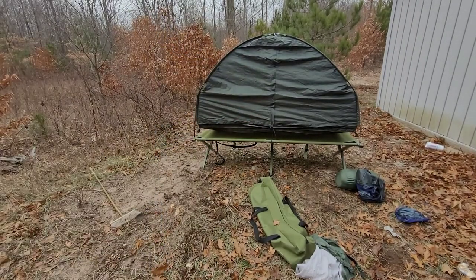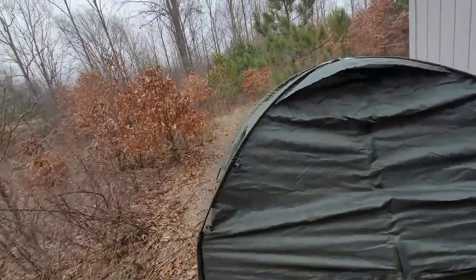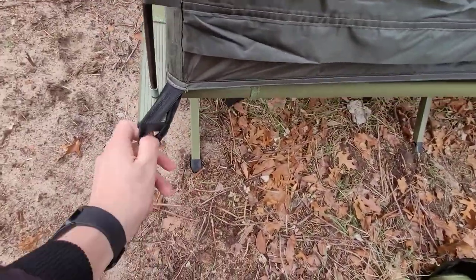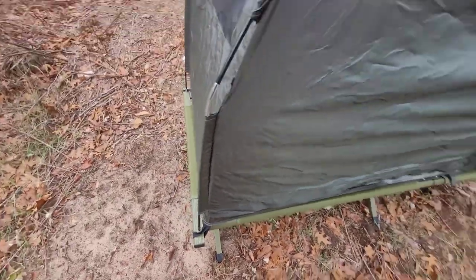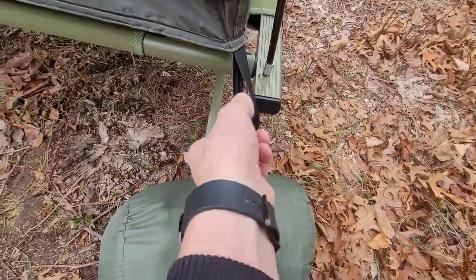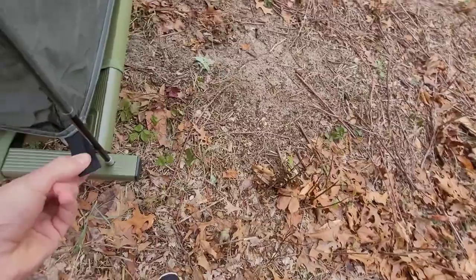Let me show you — you see that giant gap? Here's how to fix it. First thing you do is take these little straps, pull them down, and hook them on the corners. Do that to every corner — it pulls it down a lot. It doesn't take long either.